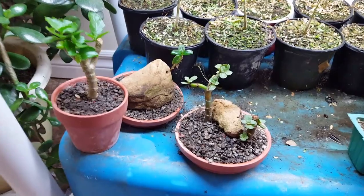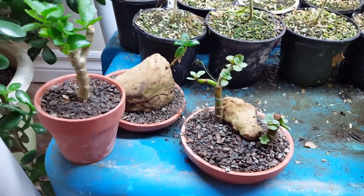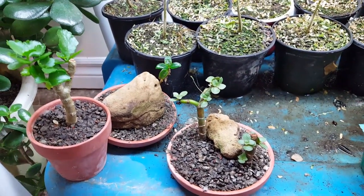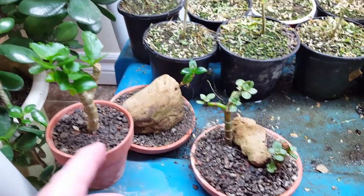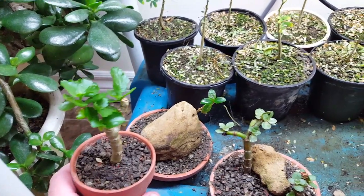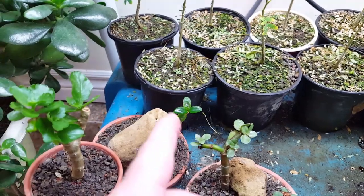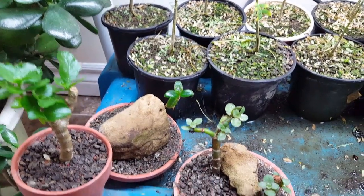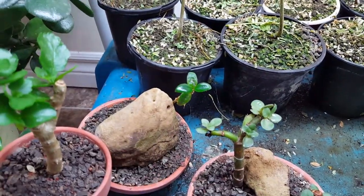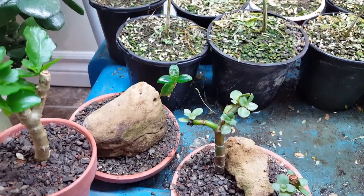These are just a couple of small plantings I did with cuttings, probably maybe a couple months ago now. These are little jade cuttings. That's a kalanchoe cutting — you'll remember from my kalanchoe bonsai. And this here is a little cutting from what they call a goldfish plant. The reason why they call it a goldfish plant is because it gets little flowers on it that look like goldfish.